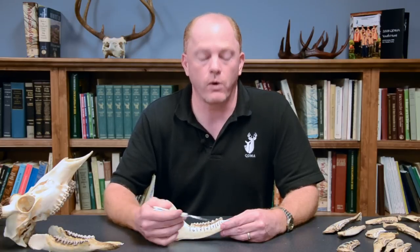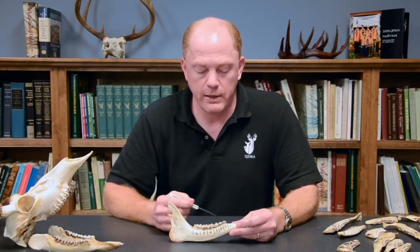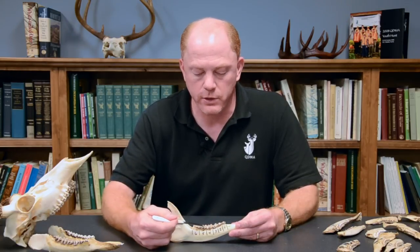For the wear part of the technique, we slide over one tooth to the first molar, or tooth number four from the front of the jawbone. That's because it's the first molar and the oldest tooth in the deer's jaw — the first permanent tooth a deer receives. For this part of the technique, we're only looking at the sharp high ridges on the inside of the tooth, not the lower ridges across the bottom.